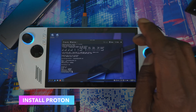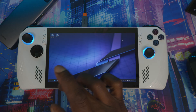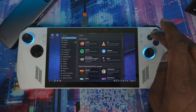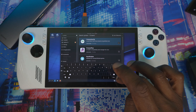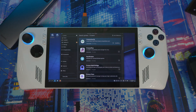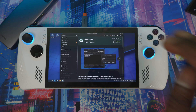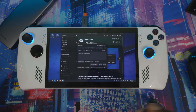Next, let's install ProtonPlus. Close the console and go to the Discover Store — that's the blue shopping bag icon. Open the search bar, type 'Proton', and hit Enter. Find ProtonPlus, hit Install. This helps games that aren't fully compatible work better with SteamOS. Once installed, hit Launch. When you're in, hit Add Version, and whatever versions are listed, press Install. You'll see a progress bar at the bottom — let it finish.